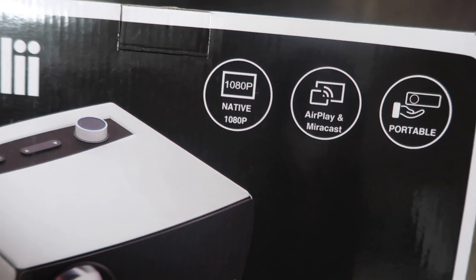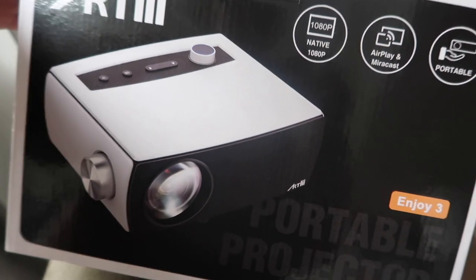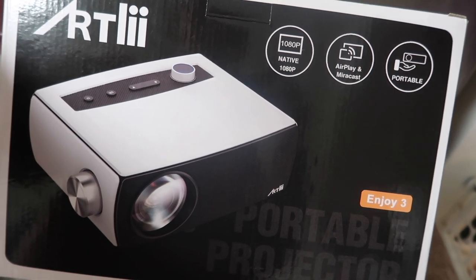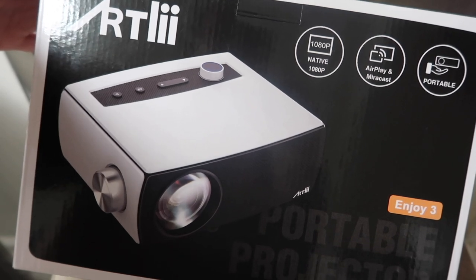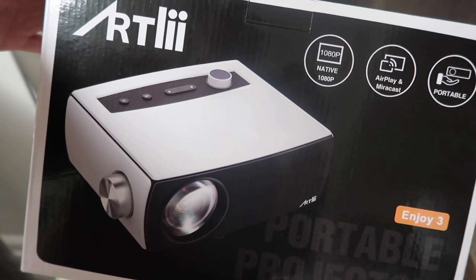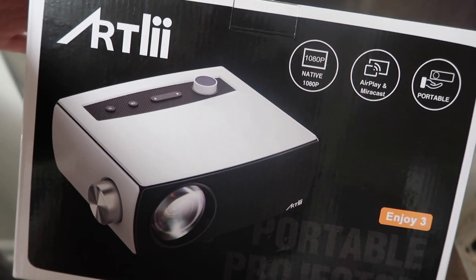So it's 1080p native AirPlay and Miracast. It's portable. You can use your Bluetooth wireless speaker with it, which is what we're going to do. And also you can use a MacBook or an iPhone or any phone to connect it. I think we're going to use our Bluetooth speaker and my phone to watch. We don't know what we're going to watch yet, but you guys will see that in a second.